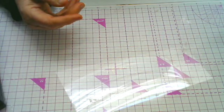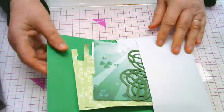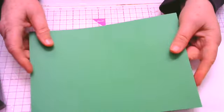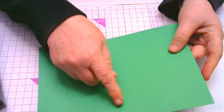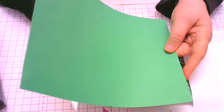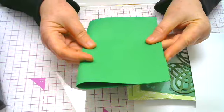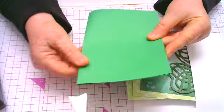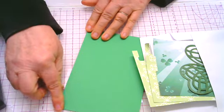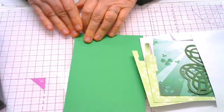I have all my pieces in an envelope here. The first one I'm going to take out is the big green card. This one has a score line down the middle — you can see it here. What we want to do is fold this, the main card, in half along the score line and crease it well. You can crease it with your fingers or you can use a bone folder to give it a nice crease.